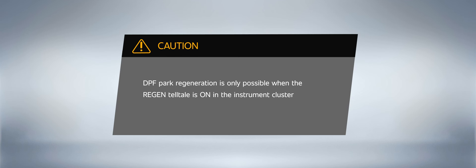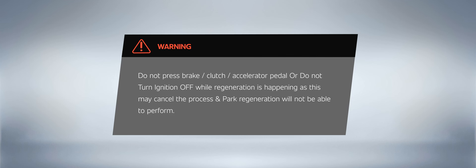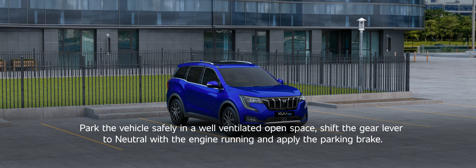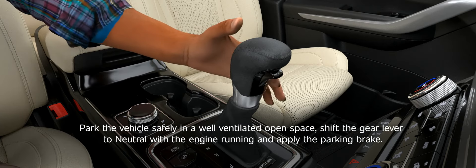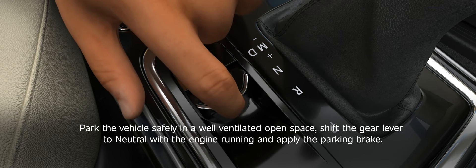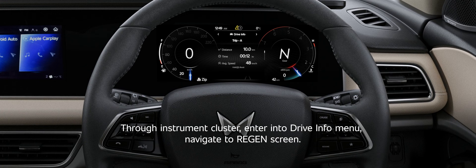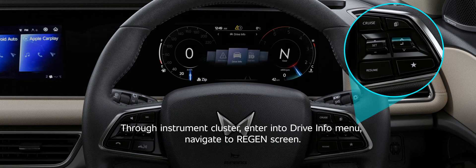DPF Park Regeneration. Park the vehicle safely in a well-ventilated open space, shift the gear lever to neutral with the engine running and apply the parking brake. Through the Instrument Cluster, enter into the Drive Info menu and navigate to the Region Screen.